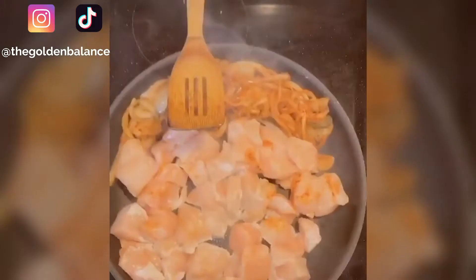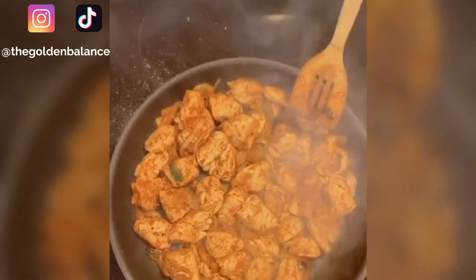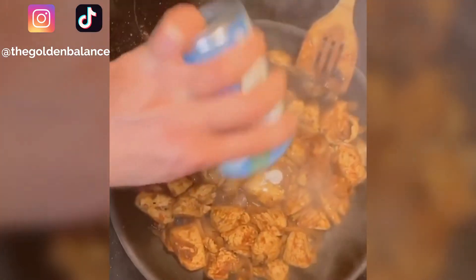Add in a little bit more oil and toss in some chicken breast. Add in more salt and more curry powder. Now mix in the onions and cook them in together.